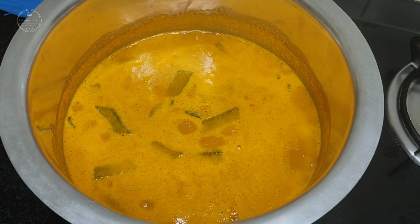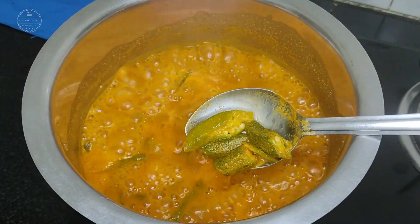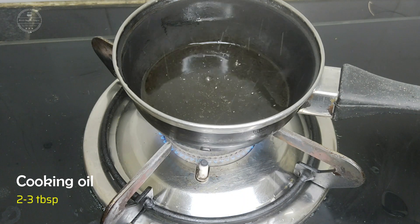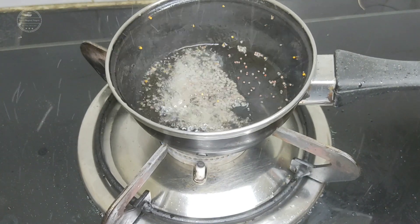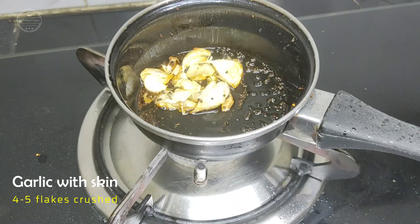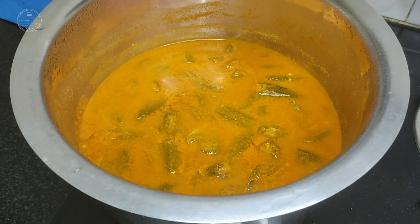Bring it to boil for about five minutes. Once done, switch off the gas. Next, for the seasoning, take a tadka pan, heat two to three tablespoons of oil, add mustard seeds and allow them to crackle. Next, add garlic with skin, add curry leaves and a pinch of hing, then turn off the heat.